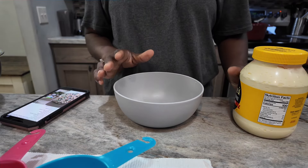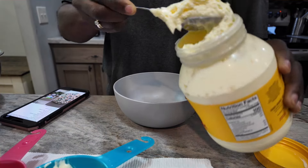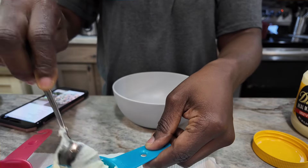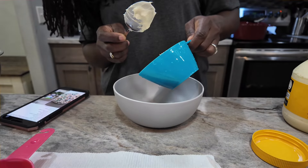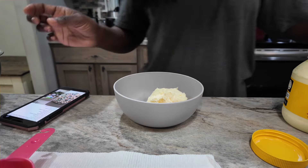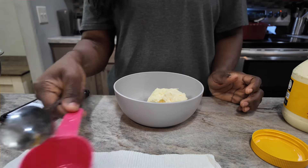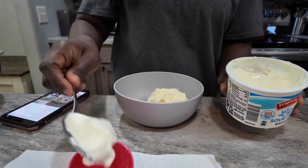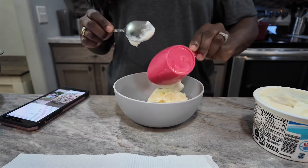For the dressing, it says three-fourths cup of mayo. I'm just going to put the mayonnaise in this measuring cup. I am using Duke's real mayonnaise. In the picture, they have the olive oil mayonnaise — looks like Kraft — but this is the mayo I'm using. And then it says a half cup of sour cream. So that goes in there.